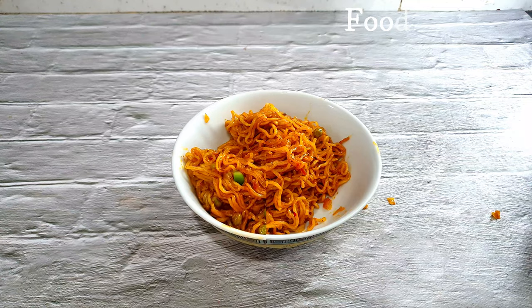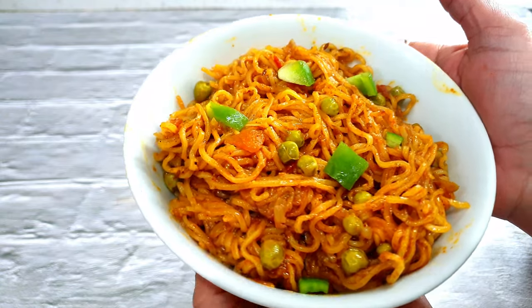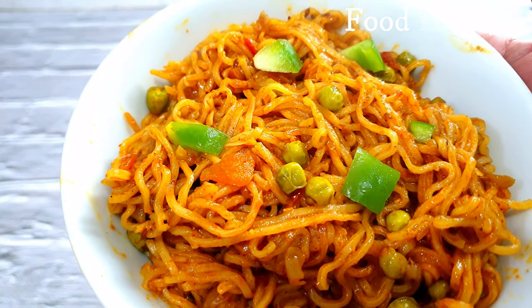Look how delicious and colorful this Maggi is! Let's make it without wasting a moment — let's start cooking!